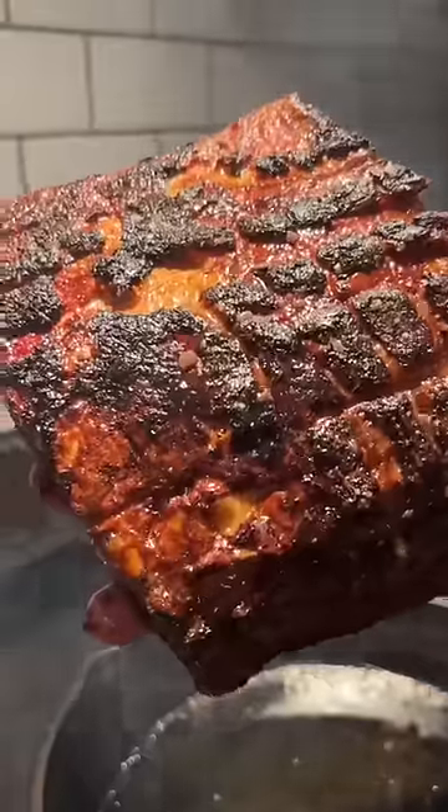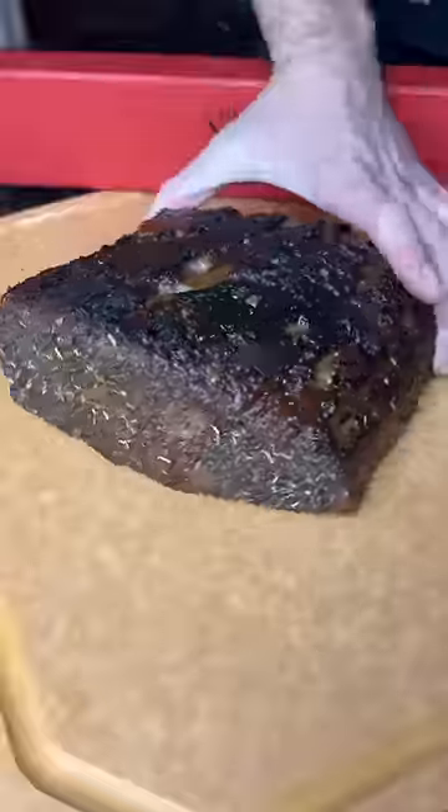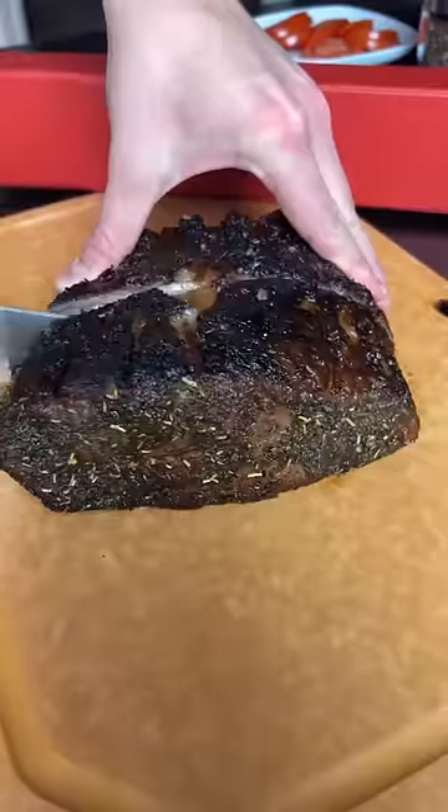Go ahead and score it into a nice pattern, then season it up with Cuso's lemon pepper and Cuso's grass. Smoke it until you hit about 120 internal and give it a nice sear on all sides. Let it rest for 30 minutes so you don't lose any juice.